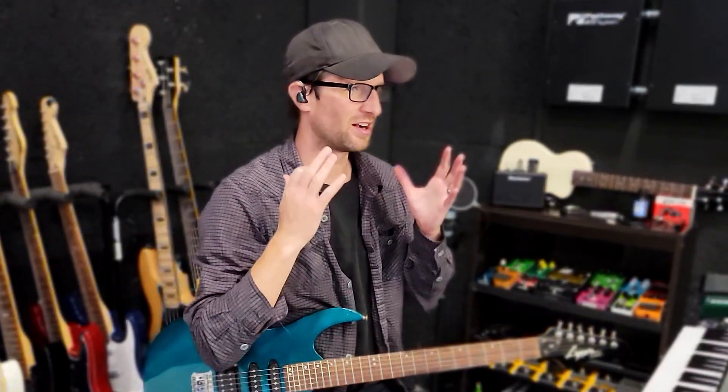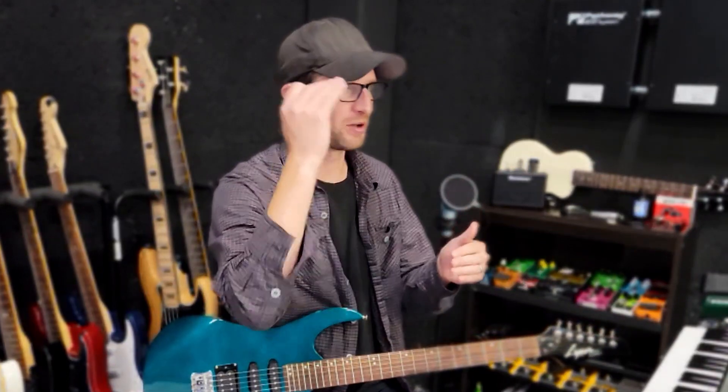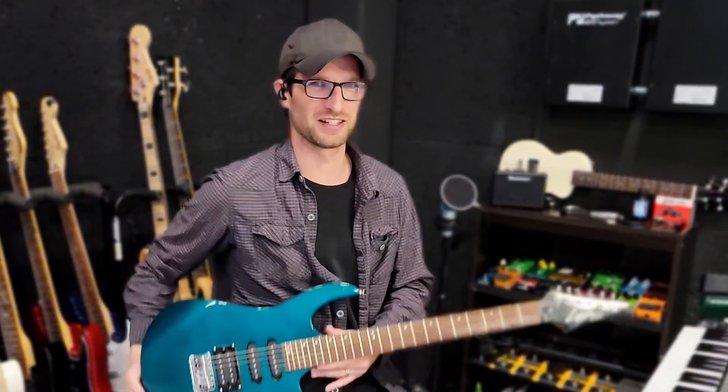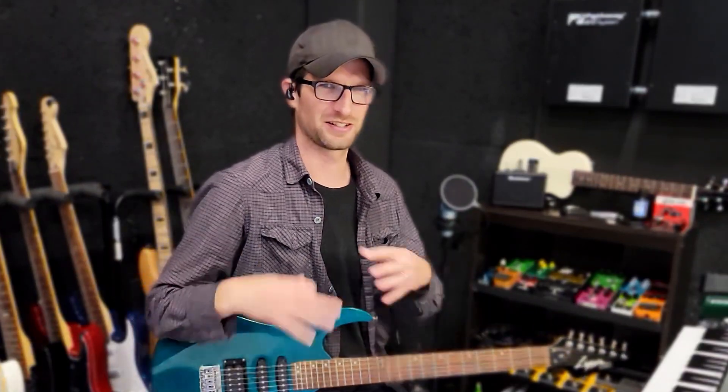That's the St. James 6L6 plugin by Blackstar — sounds awesome. I'm going to show you a full mix now. This has the St. James all over it; I think there's five or six layers of guitar, all just different variations of the St. James plugin layered up together to make a massive sound. I'm using this guitar in the mix with the bridge pickup on every track, to show you how you can make diverse guitar tones and blend them together with just this one plugin.